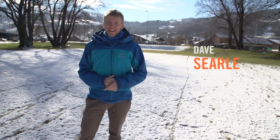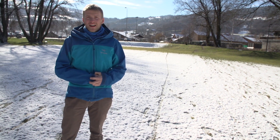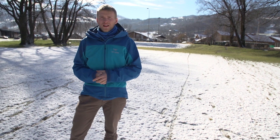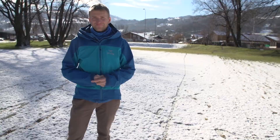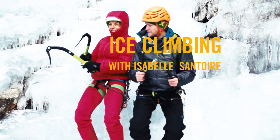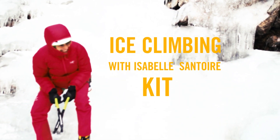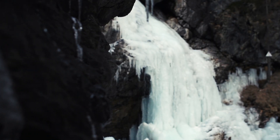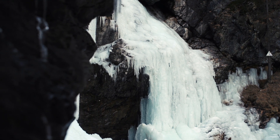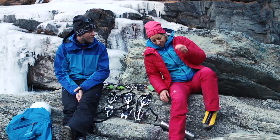Hello and welcome to the show. Today is part two of our ice climbing tips where we're finding out from mountain guide Isabel Santoy what to bring in your ice climbing bag. Okay, we're all dressed up and ready to go, but first things first, let's talk about what we need for our ice climbing adventure today.